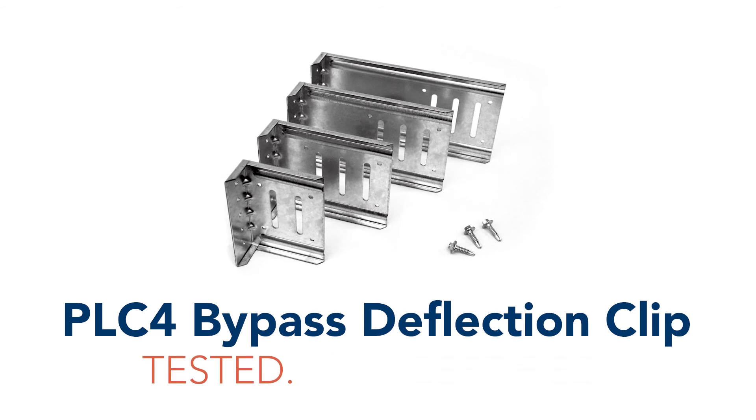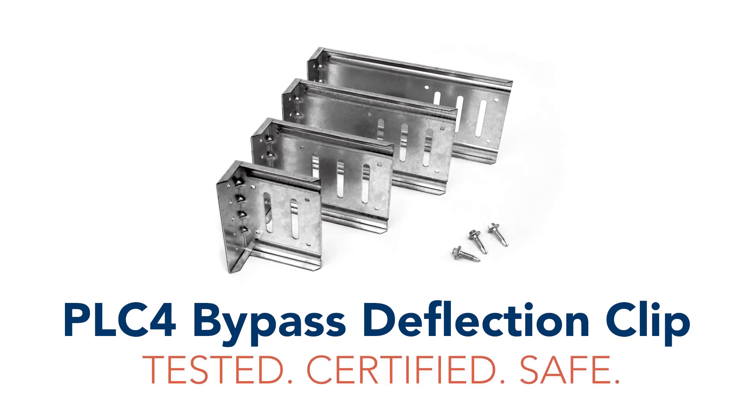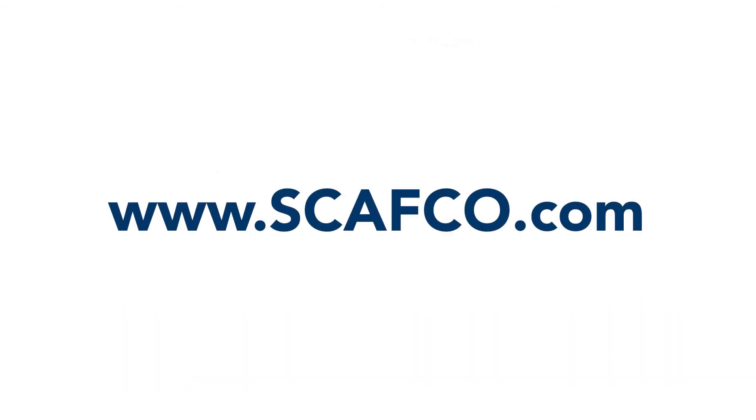PLC4 — tested, certified, safe. The industry's best deflection connector. For more information and distribution partners, go to Skafco.com.